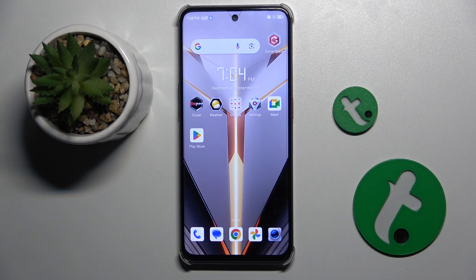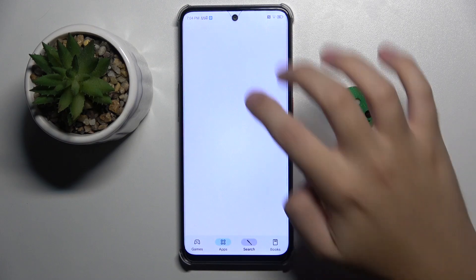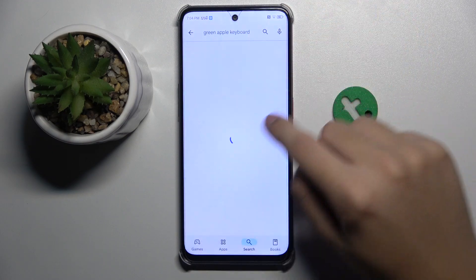To get an iPhone keyboard on this device, we need to have the Green Apple Keyboard app, which we have to get from the Play Store. So I'm going to enter the Play Store and search 'Green Apple Keyboard'.